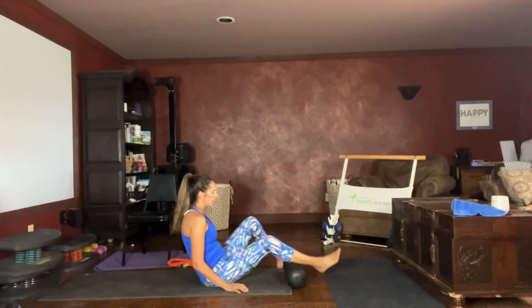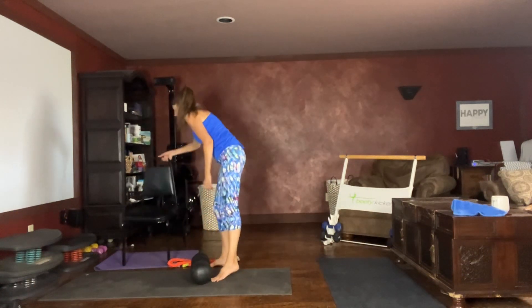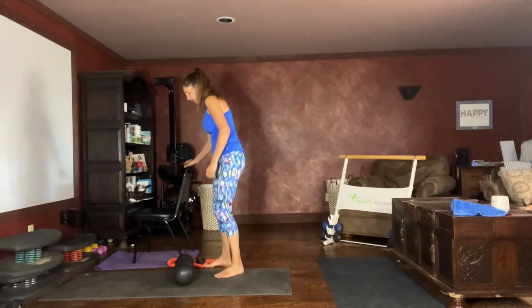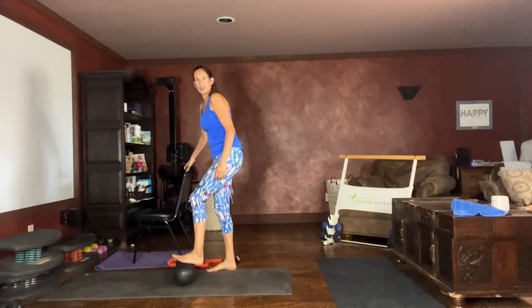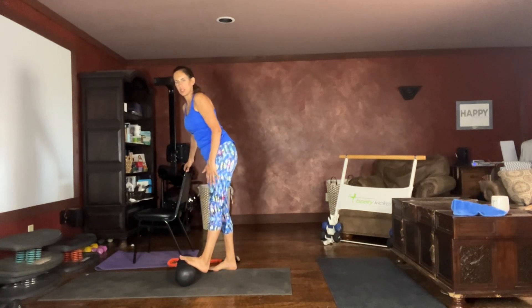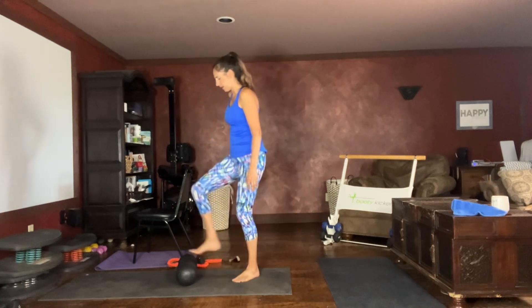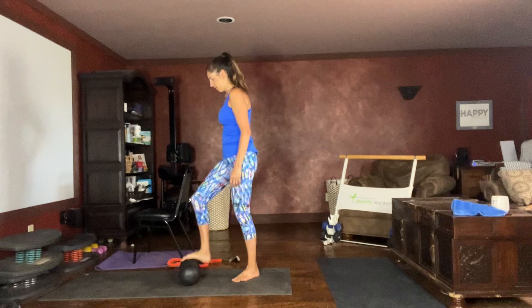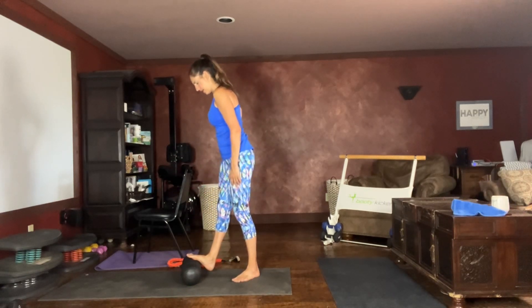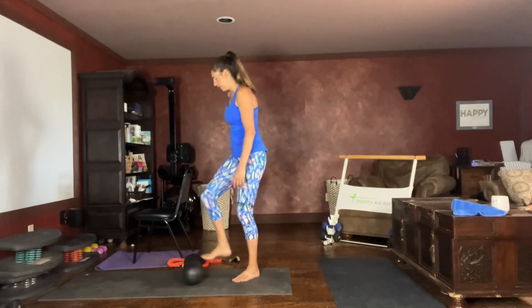Let's come to a standing position, stretching out our feet a little bit more. Take your foot on the top of your Rolga, roll it back and forth, and then hold it in a calf stretch. And on the other side, back and forth, and then hold the calf stretch. Set that aside now.